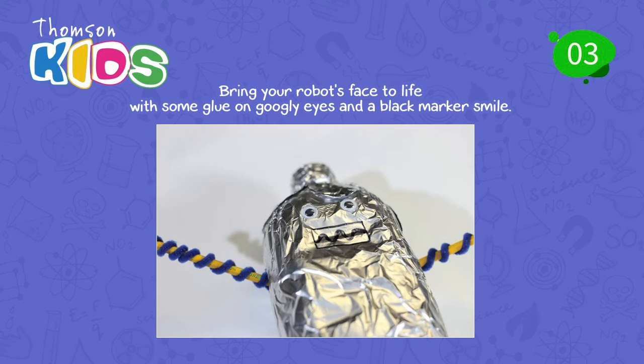Step 3: Bring your robot's face to life with some glue-on googly eyes and a black marker smile.